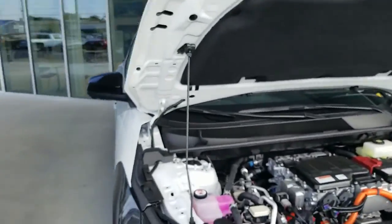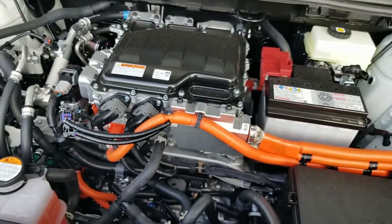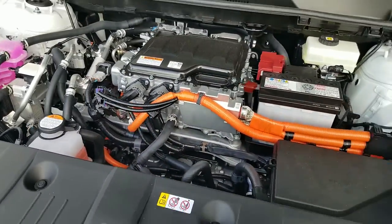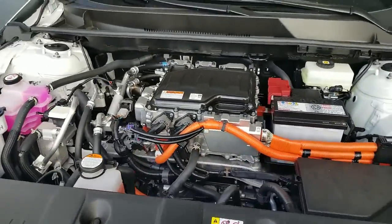This is the BZ4X and the engine compartment on the BZ4X. This particular one is available, so definitely reach out to me at buyatoyotanashville@yahoo.com. Definitely happy to help you guys with any questions that you have. Once again, Steve Lutz from BMW Toyota in Nashville — you guys have a great day and we will talk to you soon. Bye.